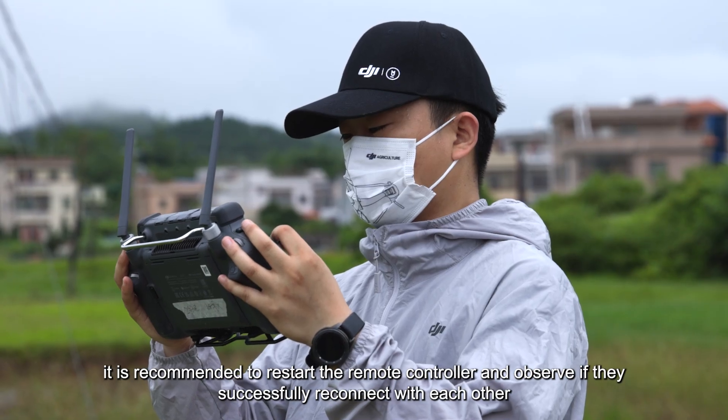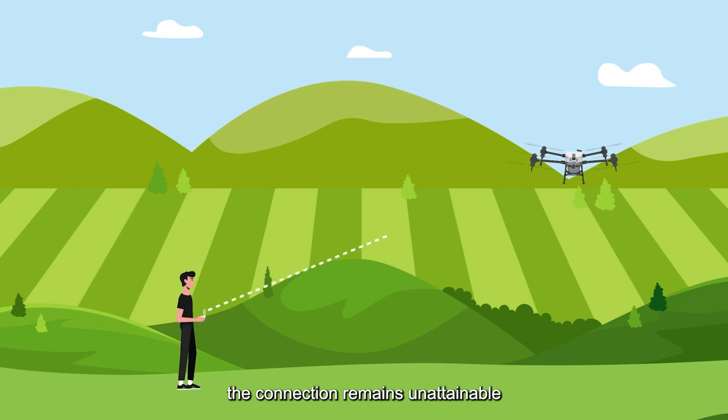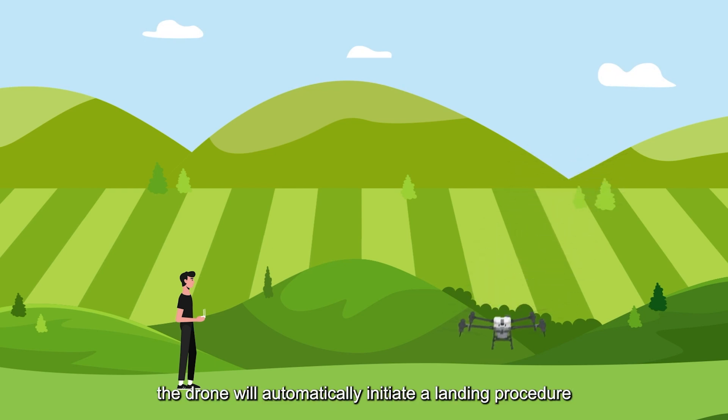If despite your efforts the connection remains unattainable, it is recommended to exercise patience and allow the power to deplete naturally. By doing so, the drone will automatically initiate a landing procedure.